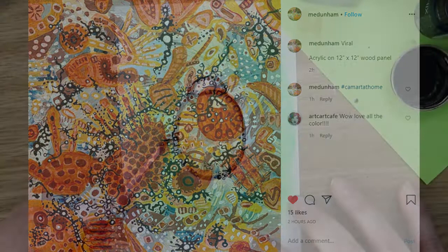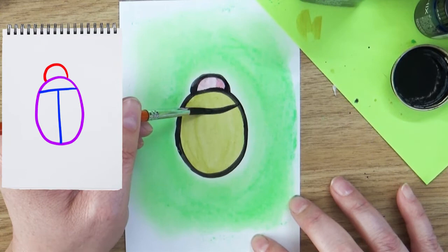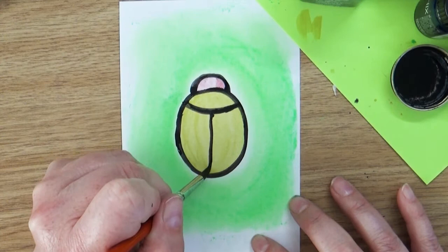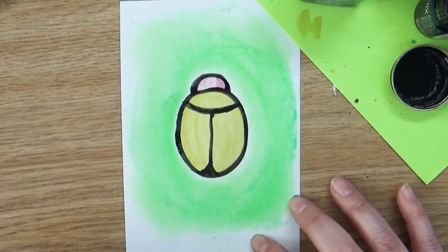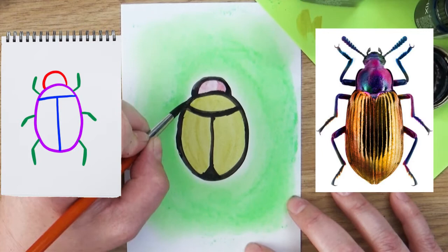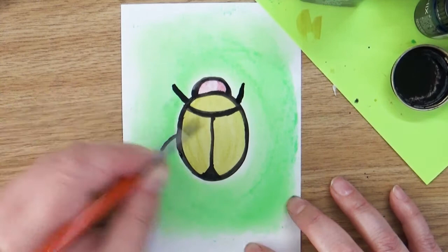And now we're going to add some detail here. So right at the top part here, I'm going to section off a little part — this is the beginning of his wings. And then right in the middle, I'm going to come down with a line right down the middle. This is where you can kind of get creative and decide how you want your beetle design to look. I'm just going to flare that out at the end to kind of round off his wing shapes. It's starting to look a little bit like a bug, but let's add in some legs. So beetles have six legs. We're going to put two up here at the front, a line here and a line here, and then another one halfway down, a line there and a line there, and then another two at the very end.